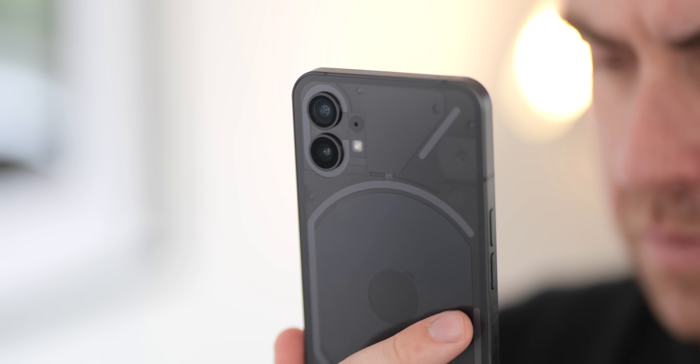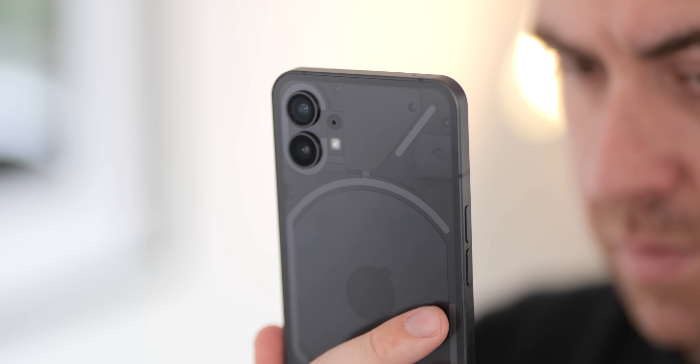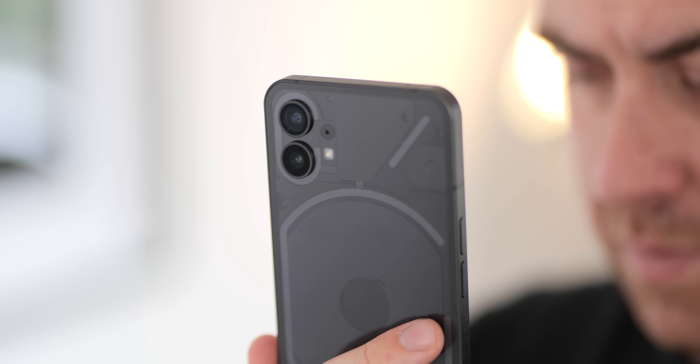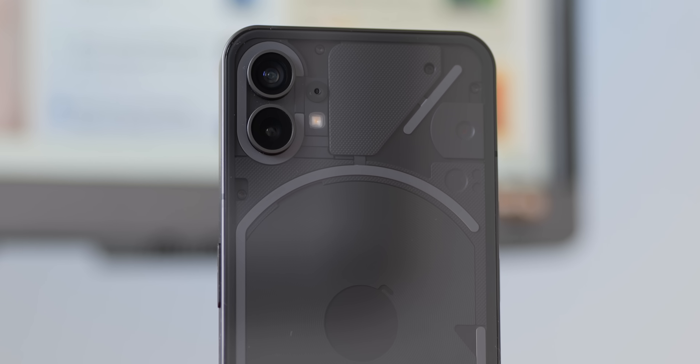Nothing also has an affinity for little touches of red, and at first I couldn't actually spot it. It turns out there's actually a little red LED that flashes when you're recording video using the rear camera. There are small details here and there that don't add up too drastically to the overall daily experience, but are great to see at least with a first release such as this.